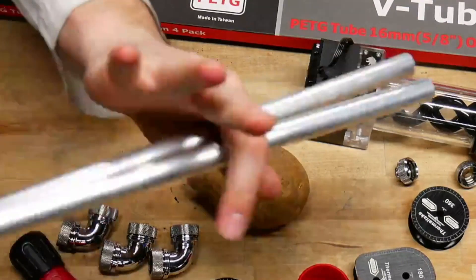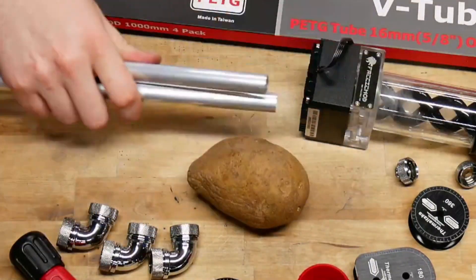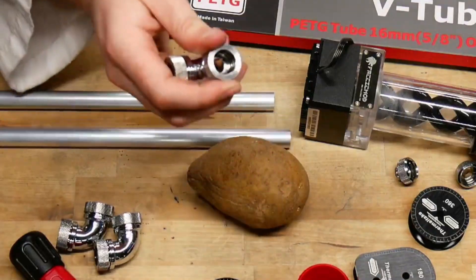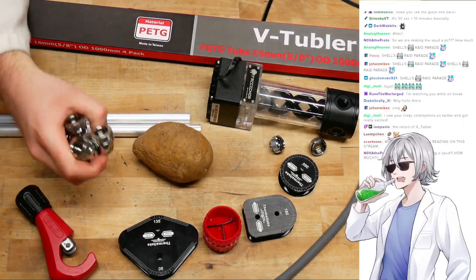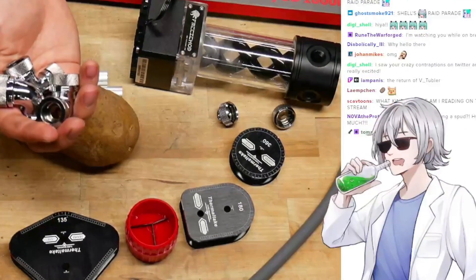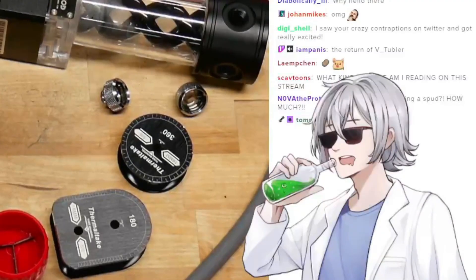The only thing I bought for this stream are these aluminum pipes that should fit into these fittings, because they're 16mm, and these right-angle fittings. By the way, these right-angle fittings are like over 50% of this week's budget.